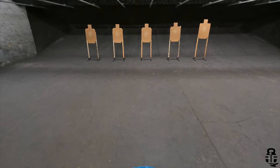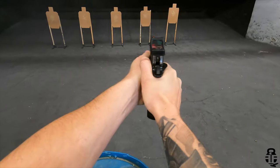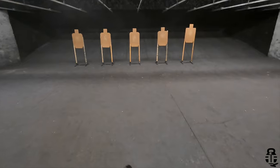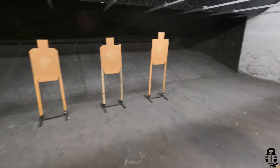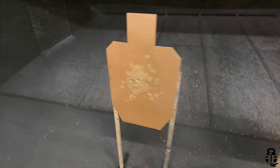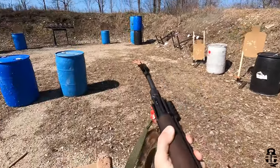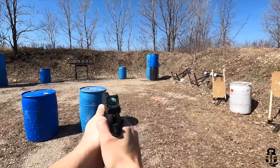At the next IDPA match I slowed my split times down and my accuracy was really amazing — on one iteration I had rounds stacked right on top of each other on a target, which really bolstered my confidence. Then took it to a two-gun shoot a couple of weeks ago, had zero issues with one exception we'll discuss. As far as shooting goes it ran flawlessly. I'm not a competition shooter — definitely check out the Humble Marksman, he really gets this thing going as fast as possible and is a far better pistol shooter than I am.